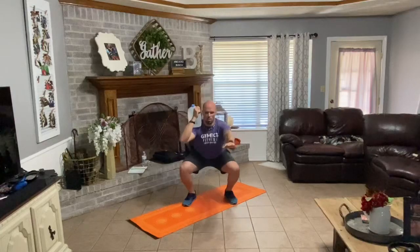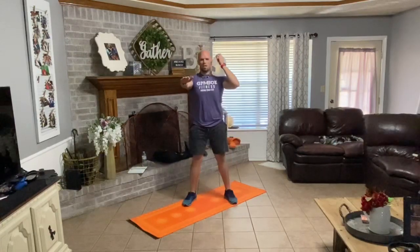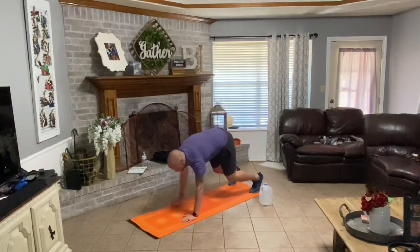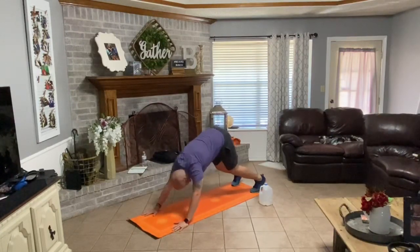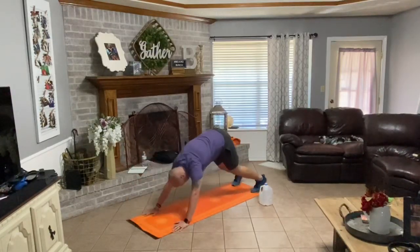Take it down slow. One, two, three. Swap sides. One, two, three. Good. Set your water bottle down. Walk it out with your hands. Three reps here. Down one, press back, back forward. Down two, press back, back forward. Down three, press back.